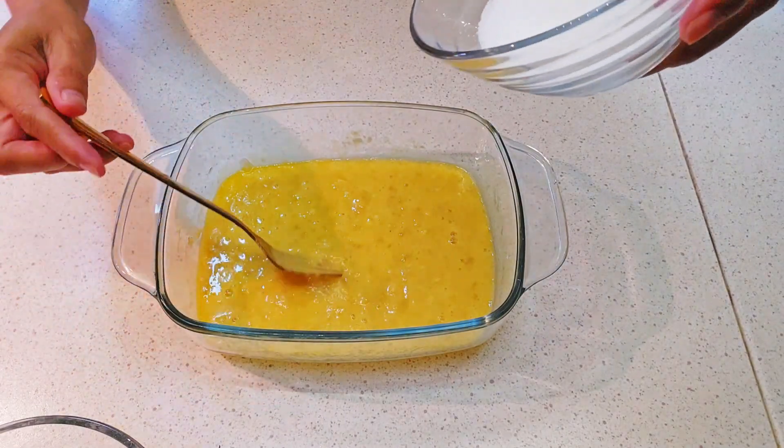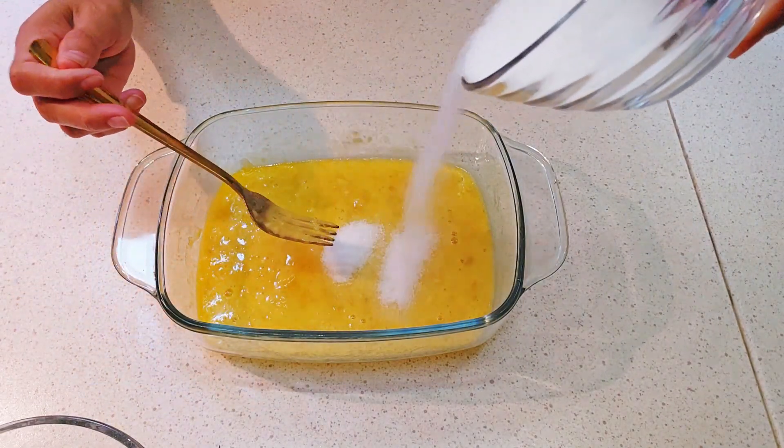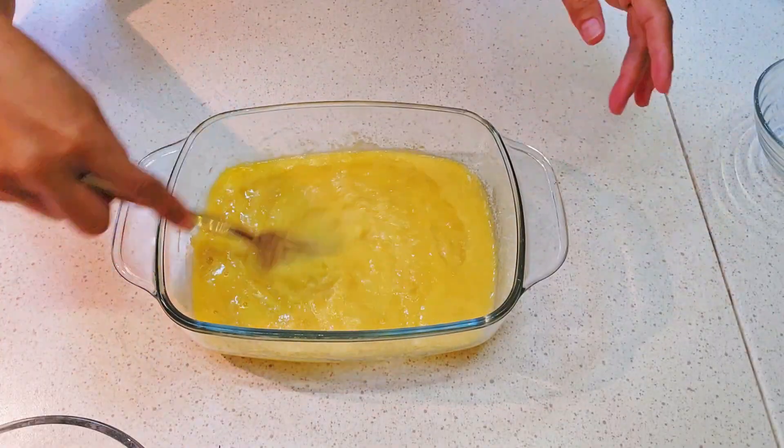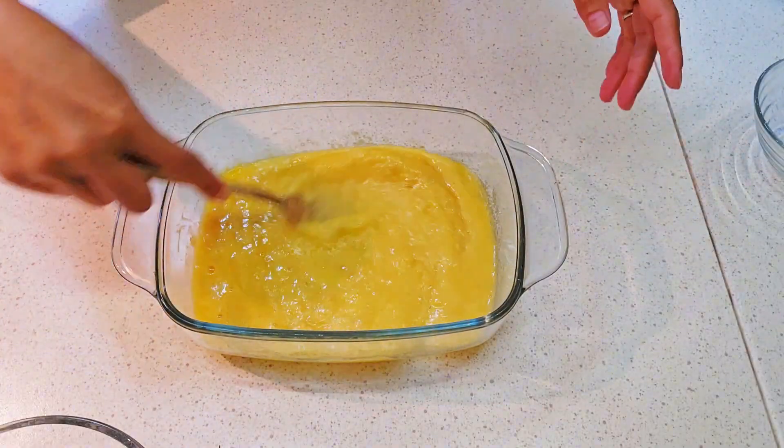And then we add 3 tablespoons of granulated sugar. We mix well until the sugar will be dissolved.